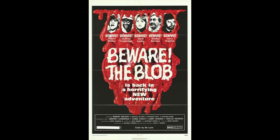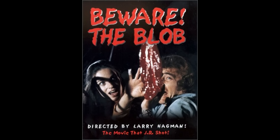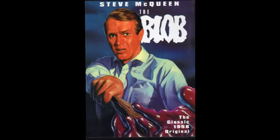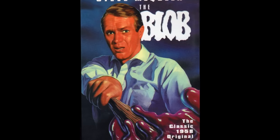In 1972, the sequel Beware the Blob, also known as Son of the Blob, was released. While the first was a horror movie, this sequel tried to be more of a horror spoof. It failed miserably and was the first and last film directed by Larry Hagman. There had been a few failed attempts at doing a remake of the original over the years, but nothing ever came of them — until the late 1980s.